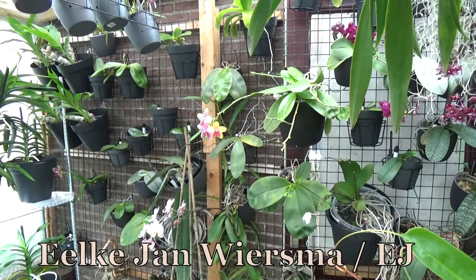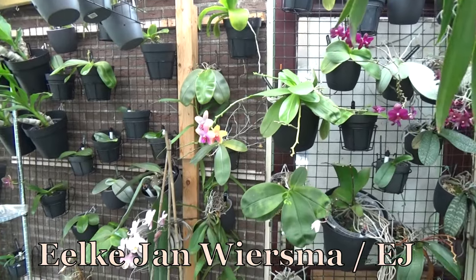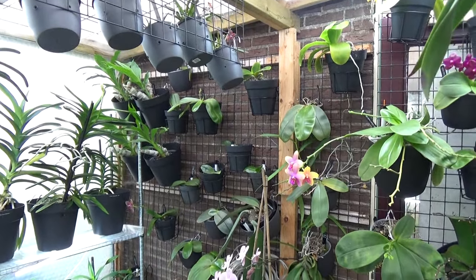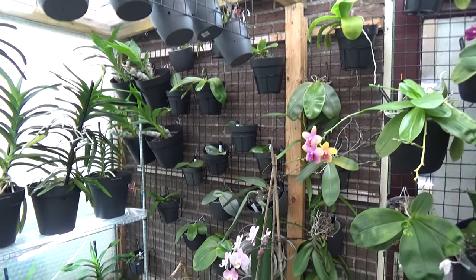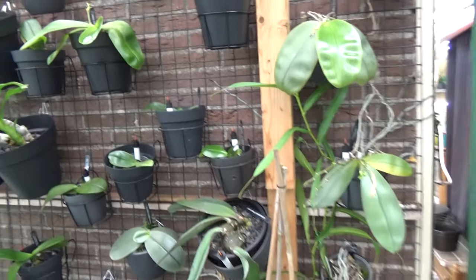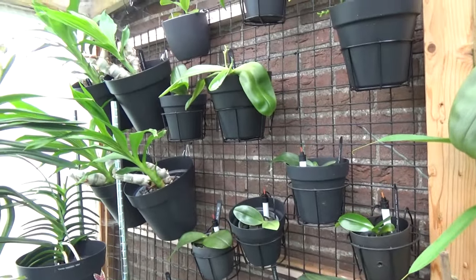Hello and welcome to the Orchid Saga. My name is Elkian Wiersma, also known as ETA. Today is another blooms, buds and such, which is basically an update on different things. I'm going to walk around and we'll see what we come across.